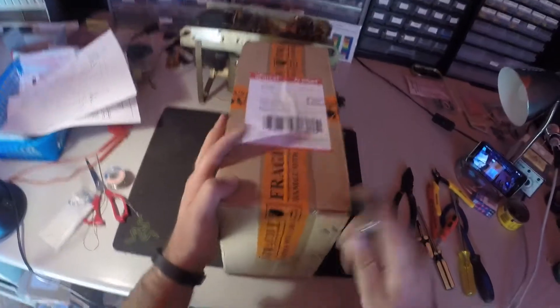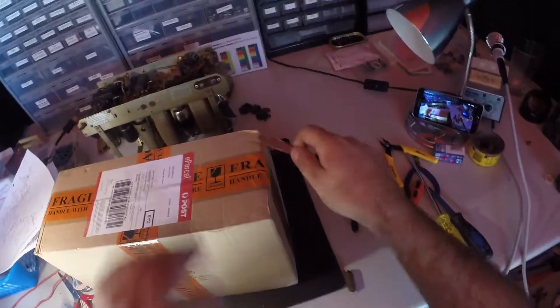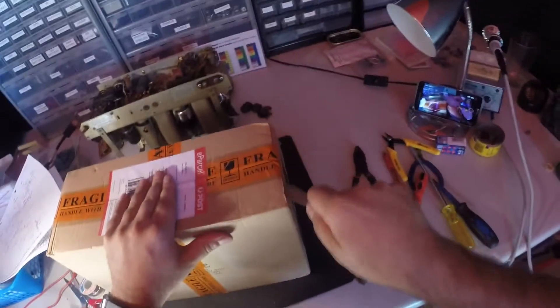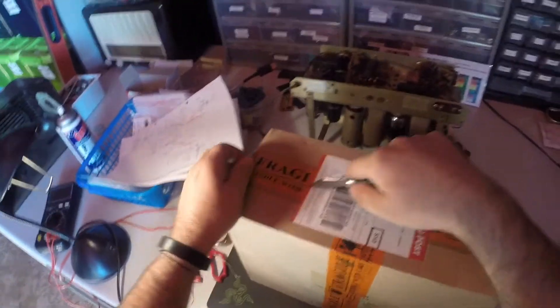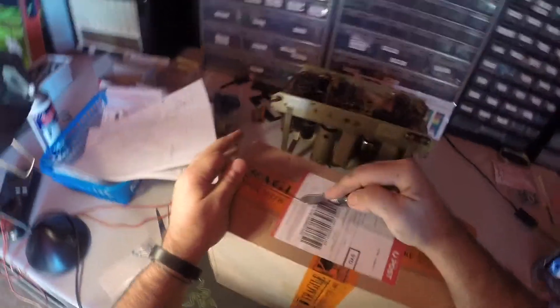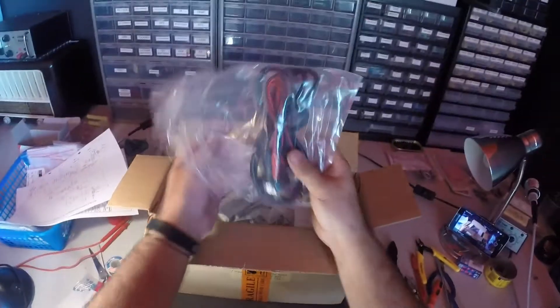Finally got something I've wanted for a long time. I finally forked out for it after I sold a few things on Gumtree and eBay. They're so cheap — I only got a cheap Chinese one. It is a variable power supply, and I'm going to unbox it.